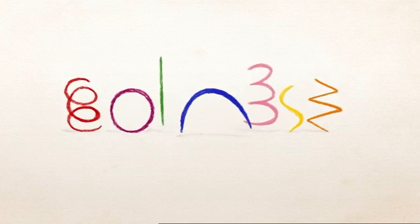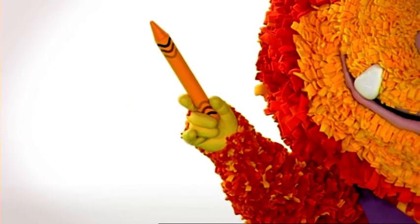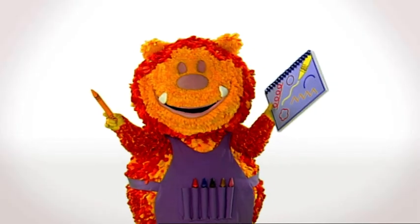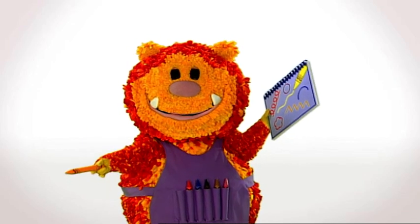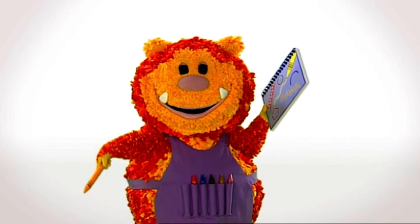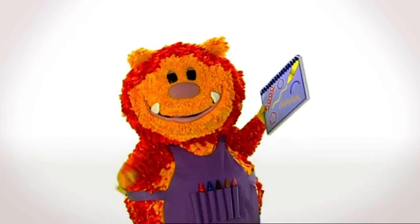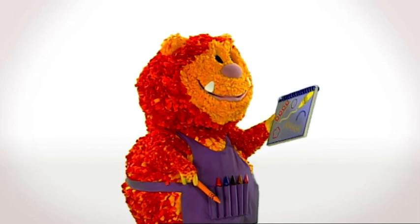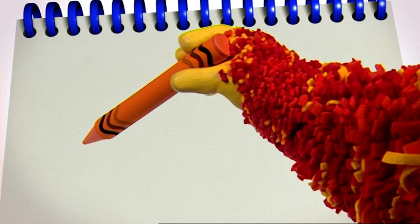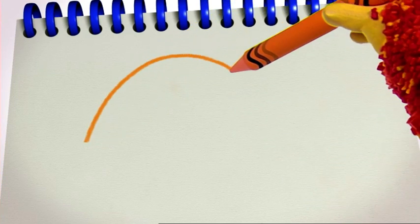It's a curved line. Have you got your squiggle pads and squiggle sticks ready? Now it's time to get squiggling. Let's all squiggle the tortoise's shell — we'll need a curved line for that. I love curved lines. Squiggle one with me. Put your squiggle stick on your squiggle pad. Ready? Up, over, and down.